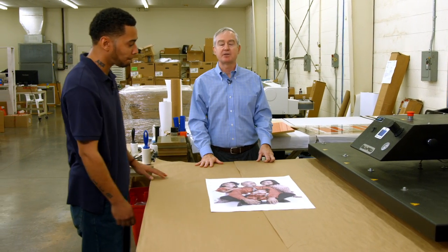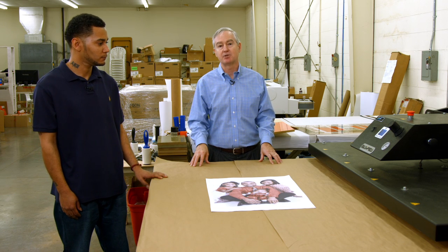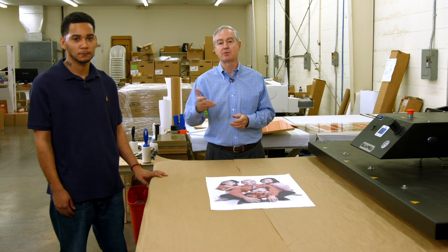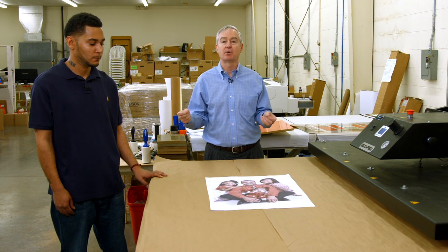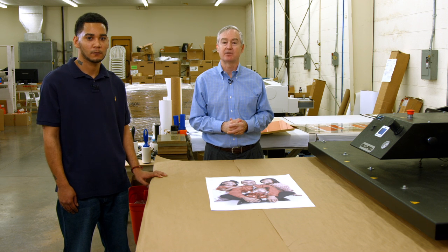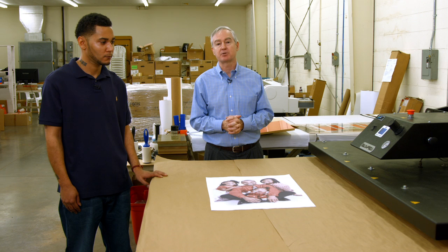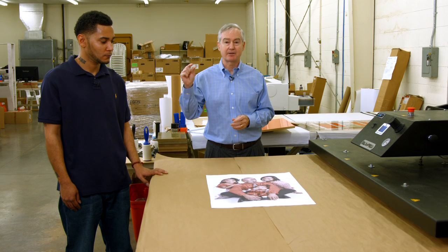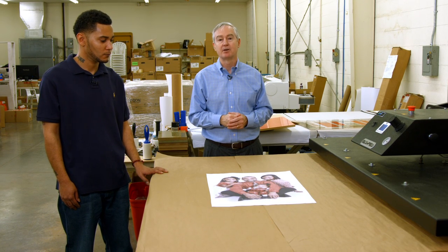I've got my press set for 400 degrees. Most things in sublimation are at 375 to 400 degrees — refer to our instructions for exact details, because over time we're going to revise them. I've set the press for very heavy pressure, which is quite necessary to do a good job pressing a product that has an MDF core with a natural veneer on it.